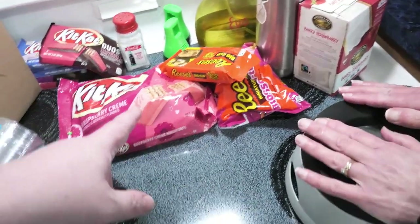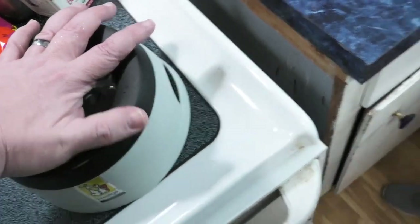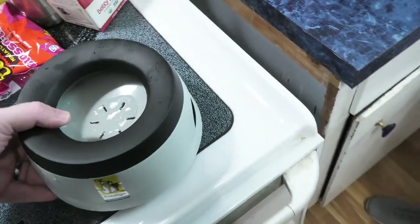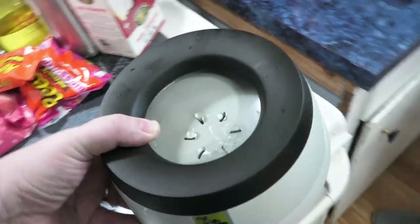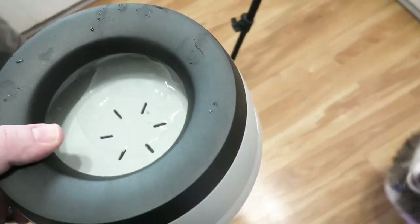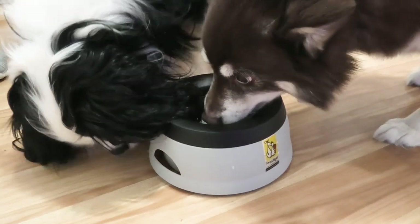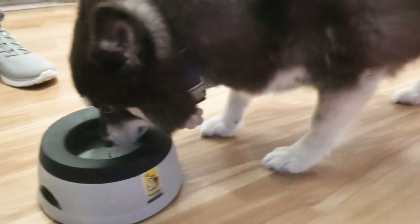This is stuff we're about to review — future videos. And now let's test this out. Do we have any volunteers? Let's see what kind of volunteers we have. Good girl, Nikki! Nikki likes it.